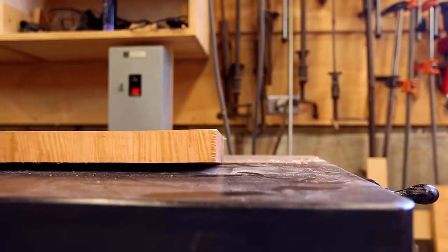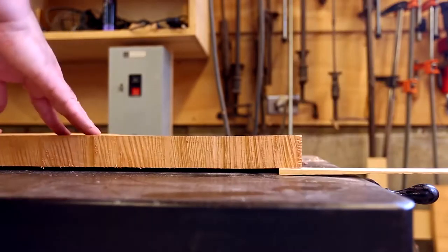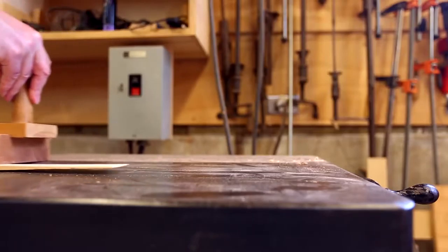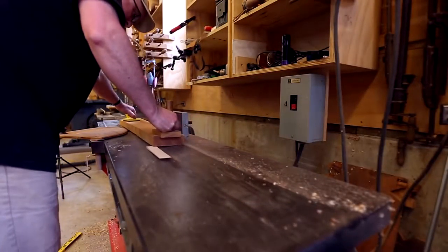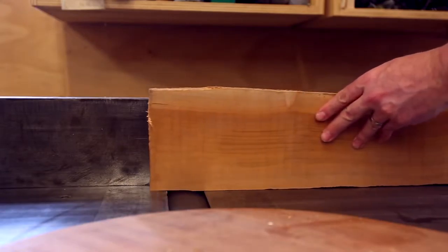But the piece of cherry I had milled up a few years ago and it had changed shape quite a bit — it was quite warped. So getting the piece of walnut ready was straightforward, but it took a few tricks to get the piece of cherry.